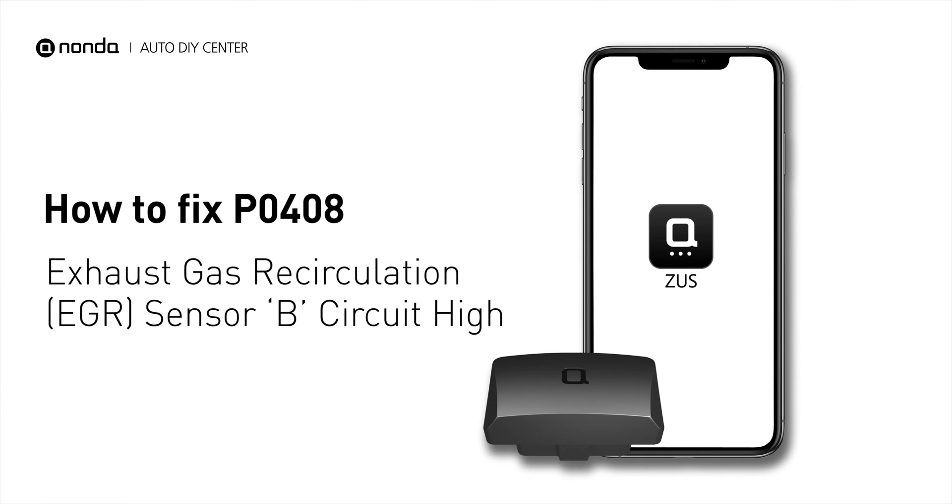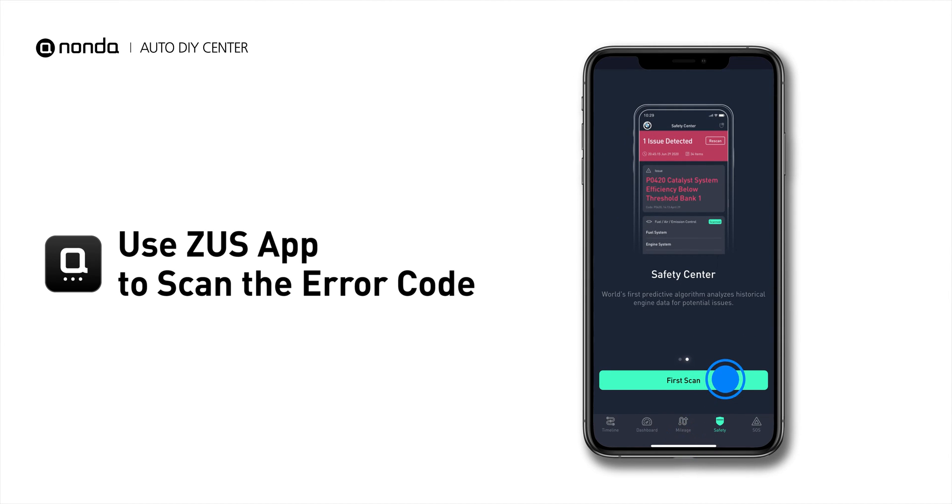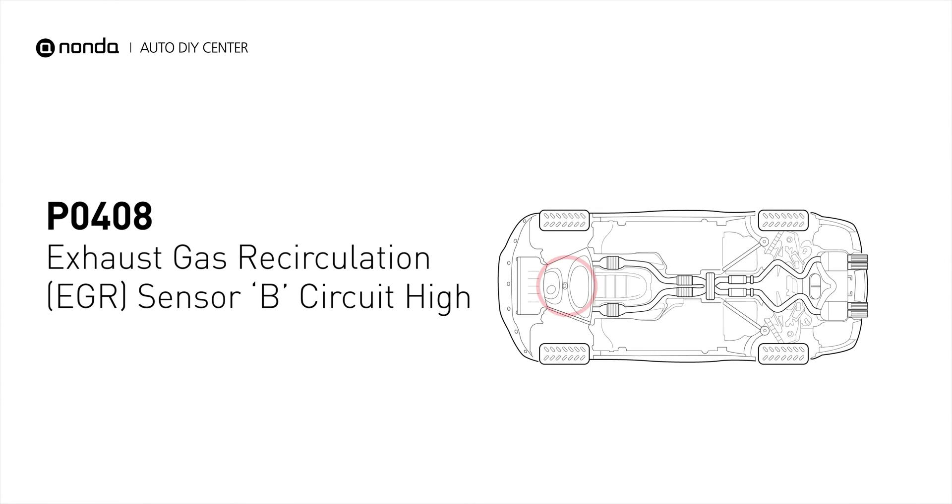If you are getting a PO408 error code, this video is going to show you two practical solutions to fix the error code at home. Use the Zeus app to scan your vehicle and see the error code PO408. It indicates that the EGR sensor B has high circuit voltage.